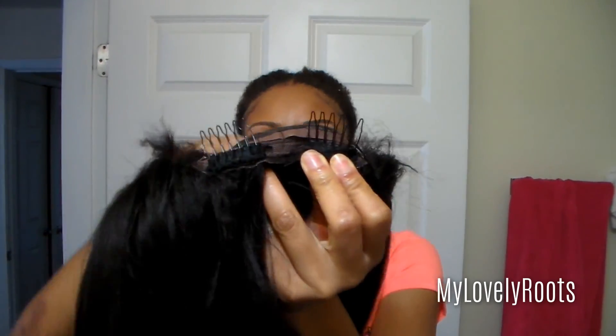The unit was flat ironed two days ago at about 300 to 400 degrees, so it was already straightened. I decided to just throw some wine curls in there to give it a little bit of body. If you haven't seen my lace frontal change out video, make sure to check out the description box below because it will be linked down there.